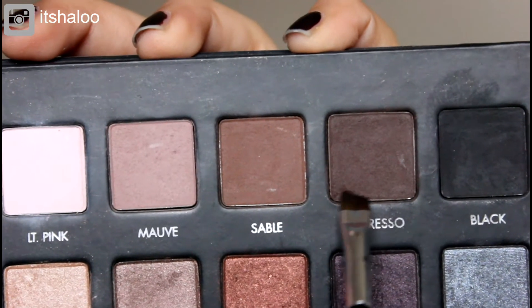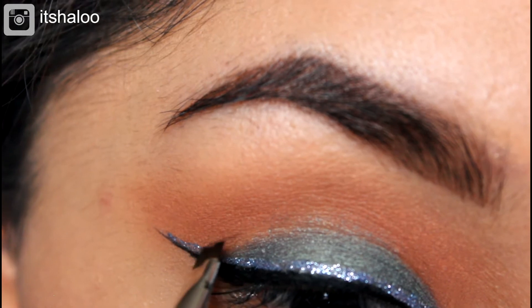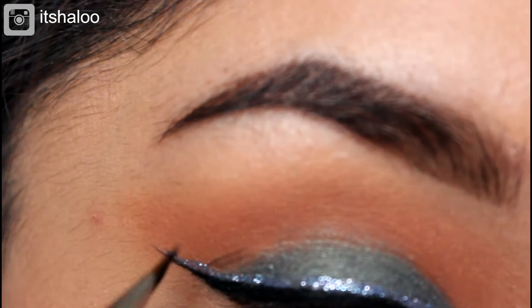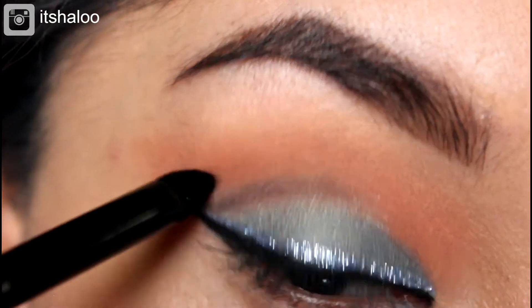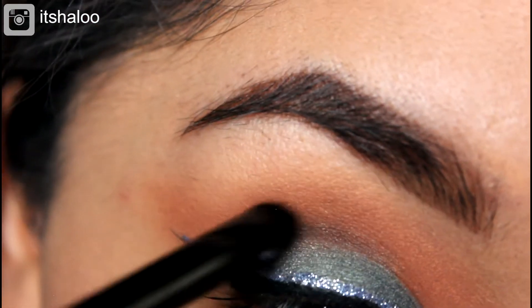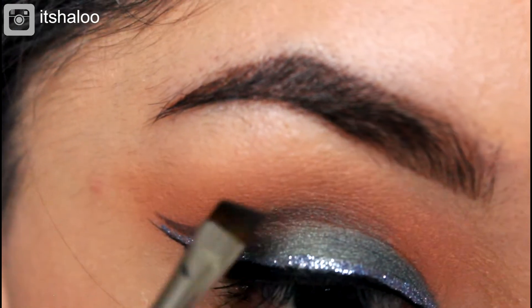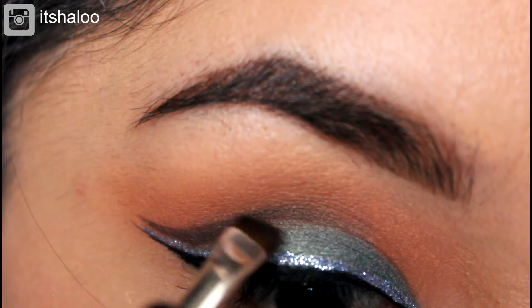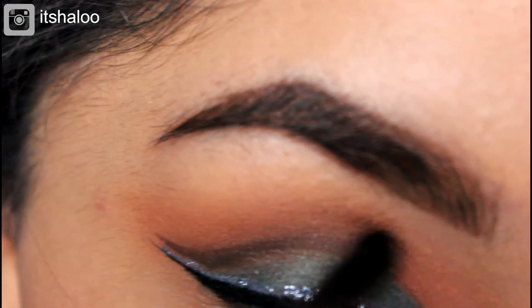I'm taking Sable and Espresso from the Lorac Pro and I'm cutting my crease. It's not going to be a really fine cut crease — I just wanted to have more depth in the look. I applied this several times until it was the intensity that I wanted. Don't forget to blend after applying the colors.